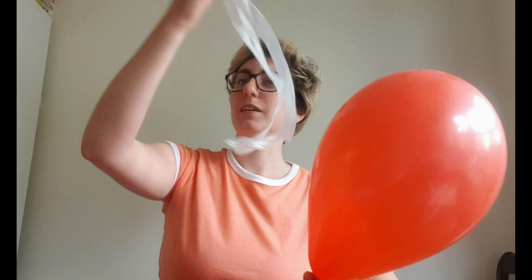This experiment — or this game — is kind of like magic. We are going to try to float our plastic bag ring over our balloon. We'll try that first and see if it works, then try a little trick and see if it works again. So I'll throw it up in the air — and it's landed on the balloon, which is kind of what we'd expect to happen.